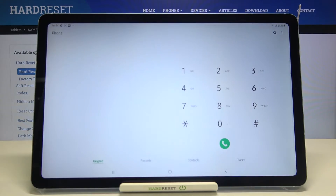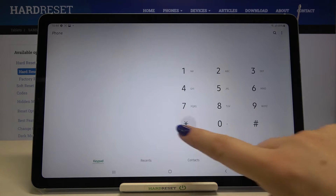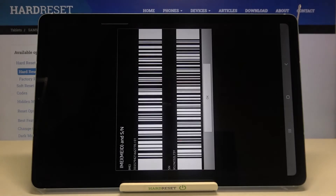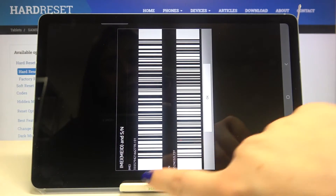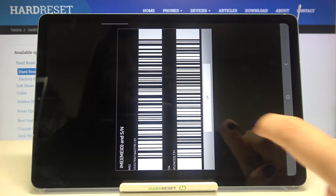Let's open the dialer, because this is the place where we will enter the code. Make sure that you're on the keypad and let's type asterisk pound 06 pound. As you can see, by this code we are provided with the IMEI number of this device and also a serial number attached to it.